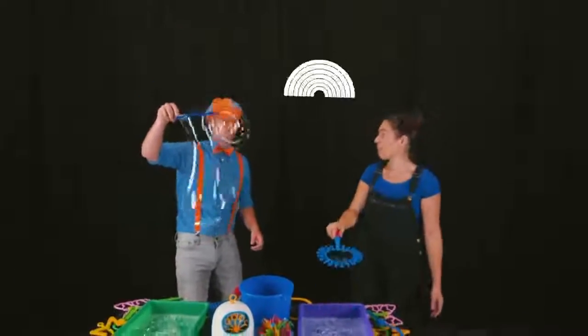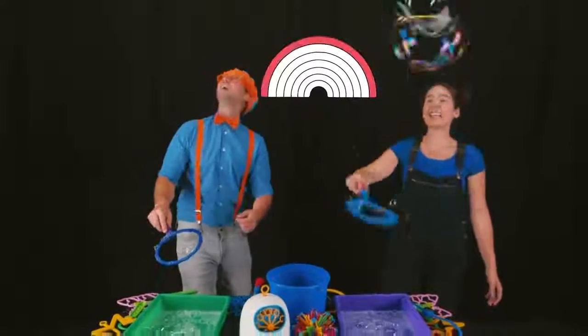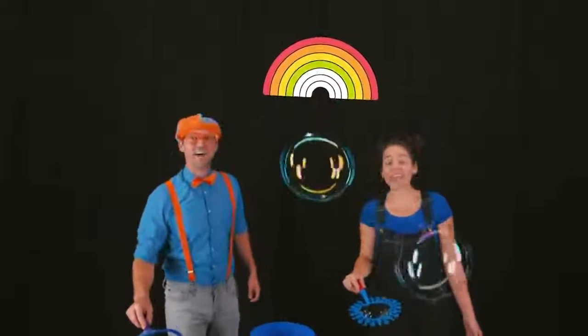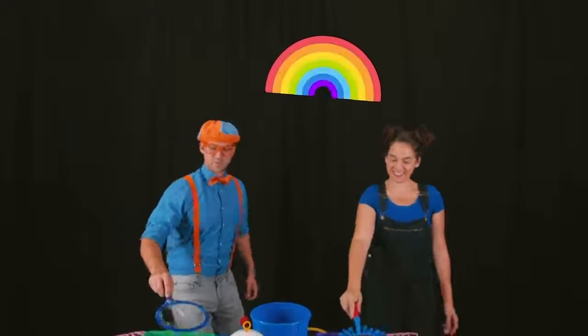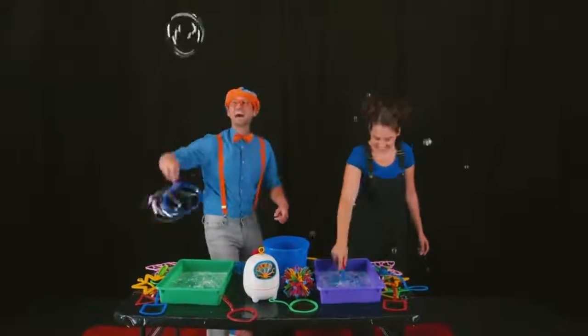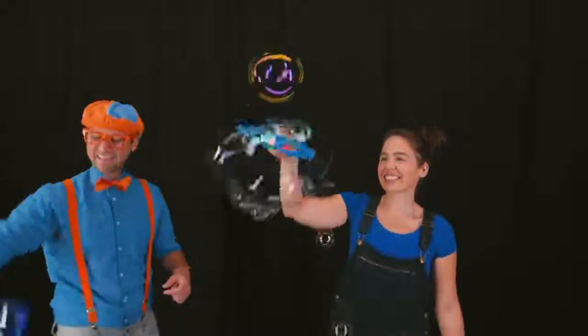Wow! I love rainbows! Do you know the colors of the rainbow? I sure do! They are red, orange, yellow, green, blue, indigo, and violet! Woo-hoo! Colors, rainbows, and bubbles!